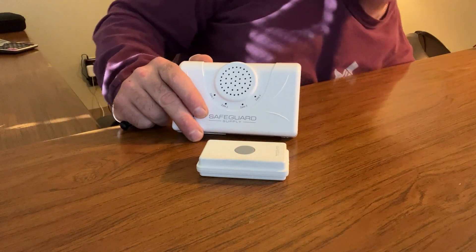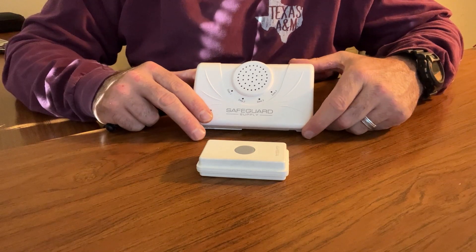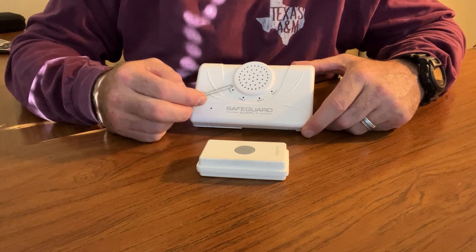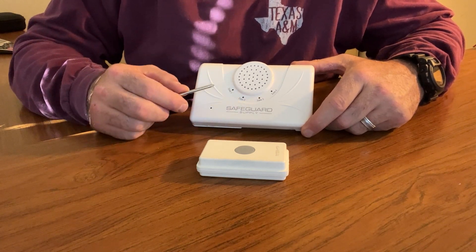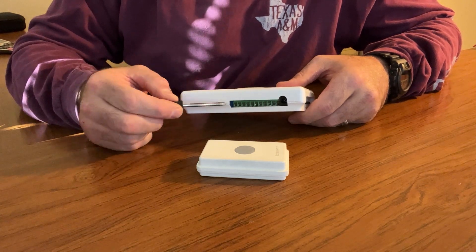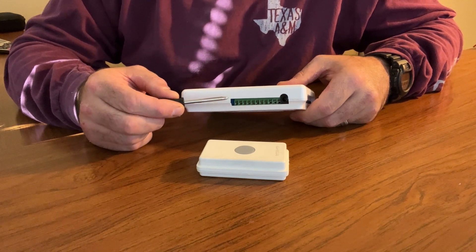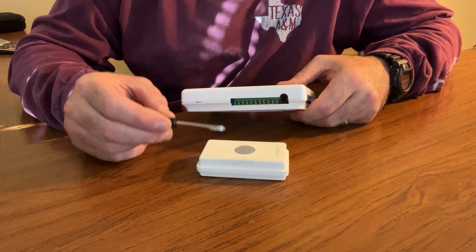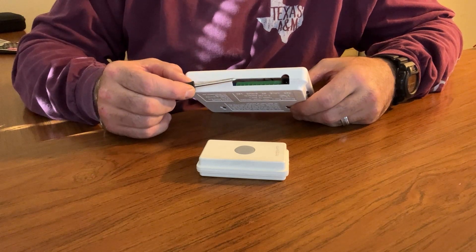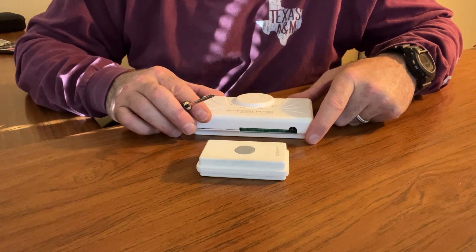The ERA DCRX works with up to 12 different ERA transmitters or sensors. It has four different zones, and up to three transmitters per zone can be programmed. What makes this receiver different is the 12-volt outputs on the back — each zone has a live 12-volt DC output — so you can connect strobe lights, loud sirens, or fire alarm bells. When a push button is triggered, the corresponding zone will light and supply power to the 12-volt output for the set duration. Consult the manual for setting the duration and wiring details.